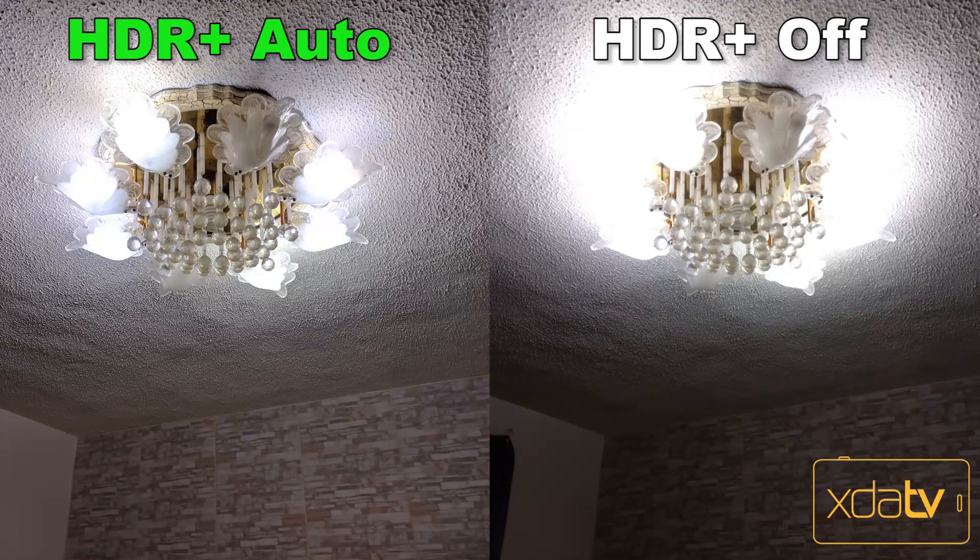For our first picture, here's a comparison between HDR Plus Off and HDR Plus Auto. Keep in mind that the focus and exposure point is in the middle of these lights — that's why the room is a bit dark. You can see how HDR Plus made the room a bit brighter and how the lights are more clear and detailed.